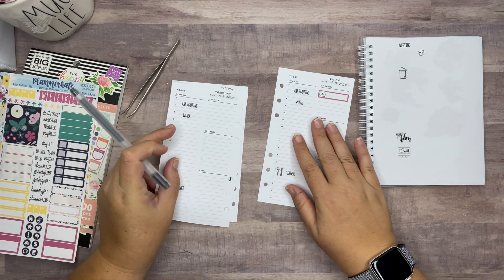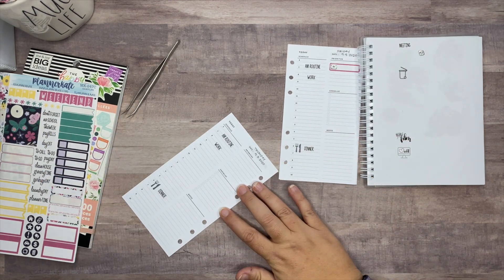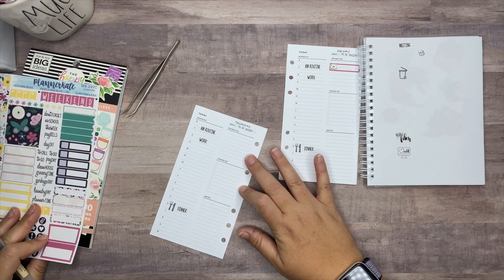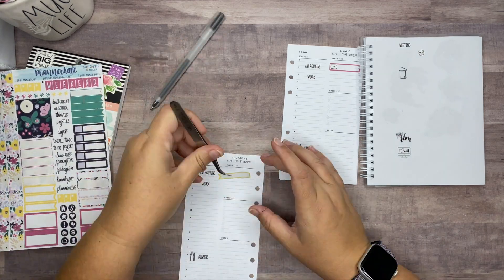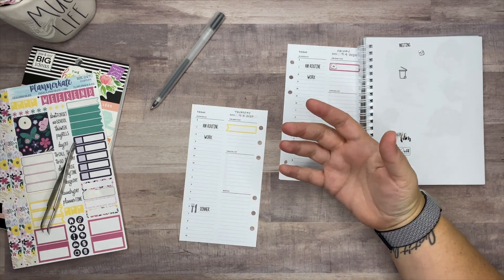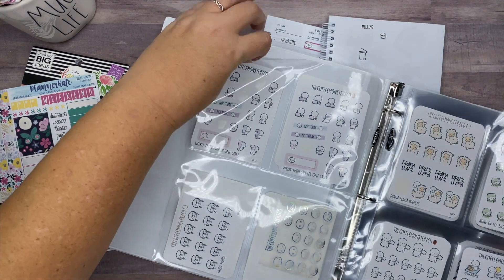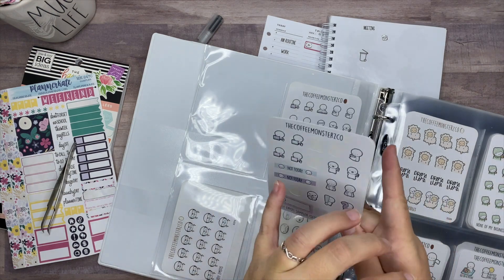Thursday is when we have to make changes to the Freshly meals, so I'm just going to notate that in yellow so it stands out. If you don't make any changes you get the same meals as the previous week. Let's use this sticker right here — it has a little exclamation point on it, which is kind of perfect.